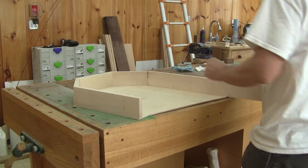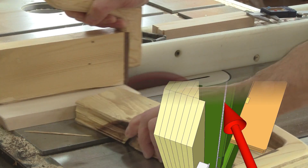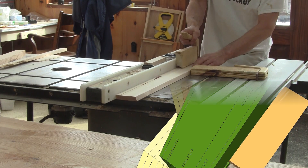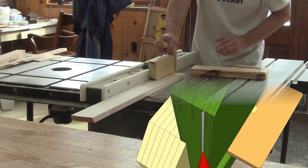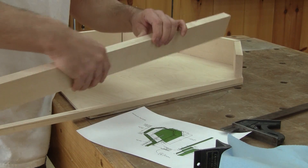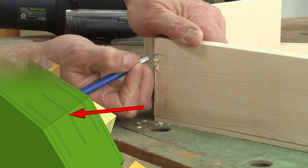Next, I take the two left pieces and rip a strip on each of them. I'm going to put an inch there later on. Then I lay all the pieces back in their places, mark where I'm going to make some mortises, and cut them.